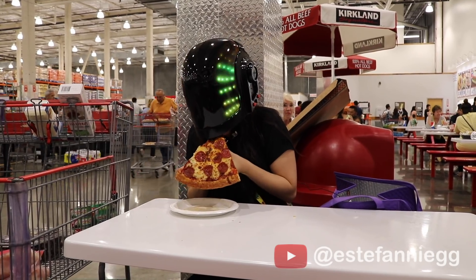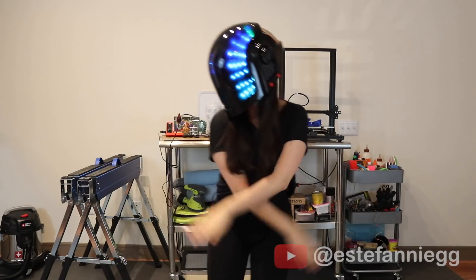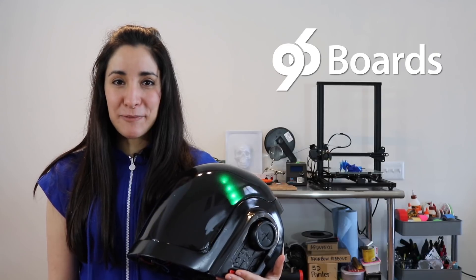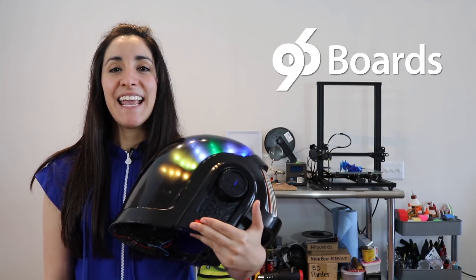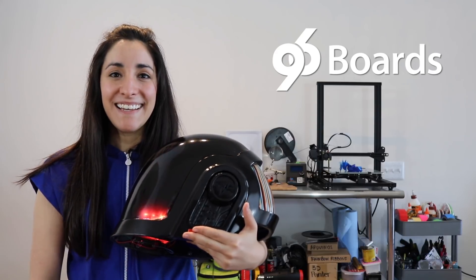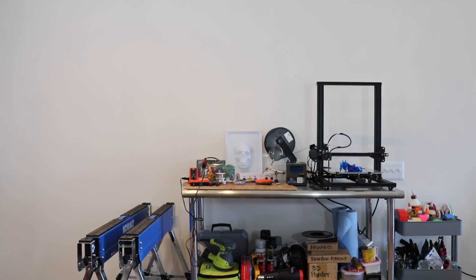We'll see you next time. Subscribe! Thank you 96Boards for sponsoring this video. The 96Boards DragonBoard 410C and the 96Boards sensor mezzanine made the rainbow patterns possible. The code is on GitHub — subscribe for more.